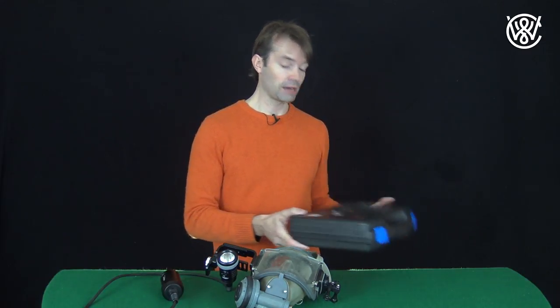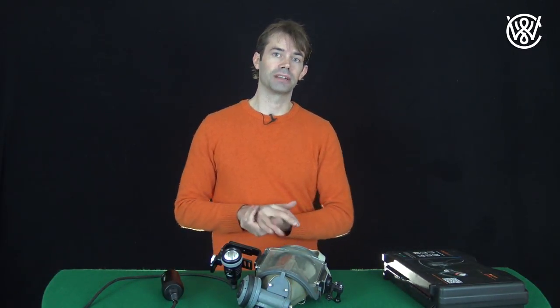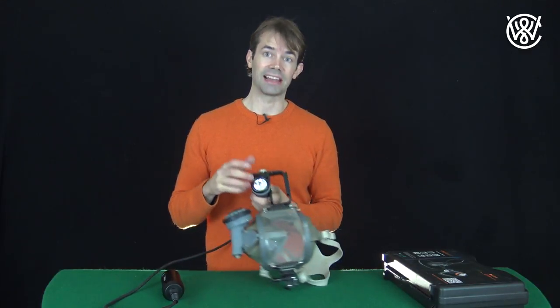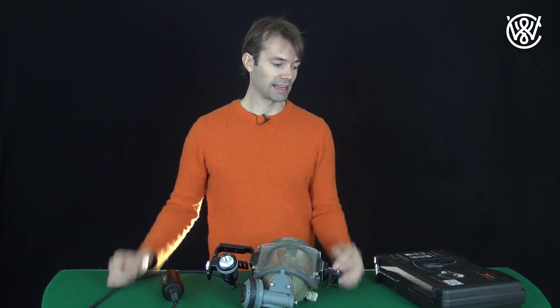I talked to the company and they said I could also use this light on land, which I haven't been able to do with my previous lights because they get too hot. This is an LED light, so it doesn't get that hot and you can still use it outdoors, like walking in the woods.